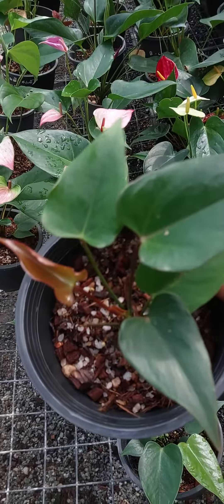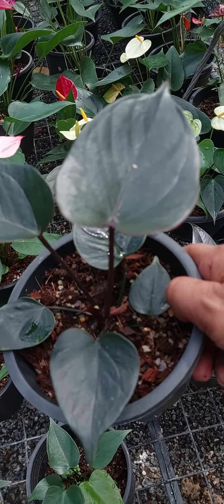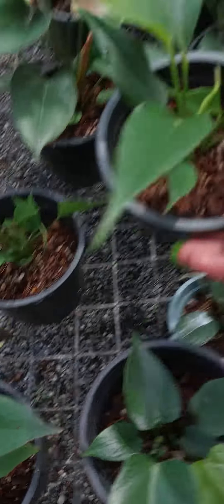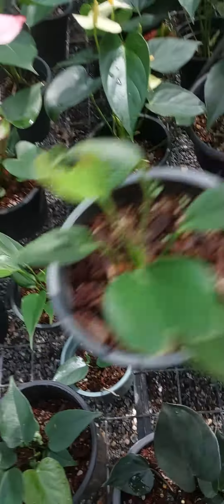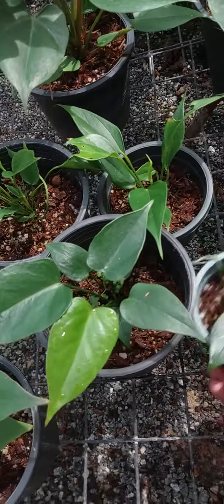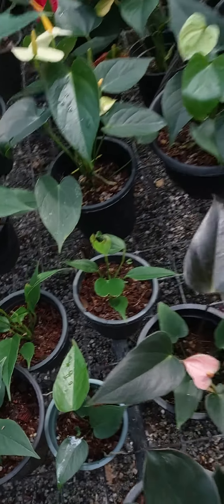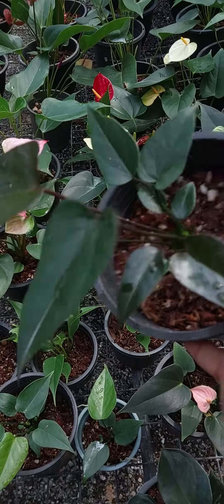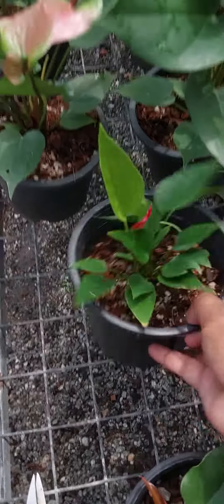I am going to use from the — this is a rainbow, a success red, a black knight, and a million flower.